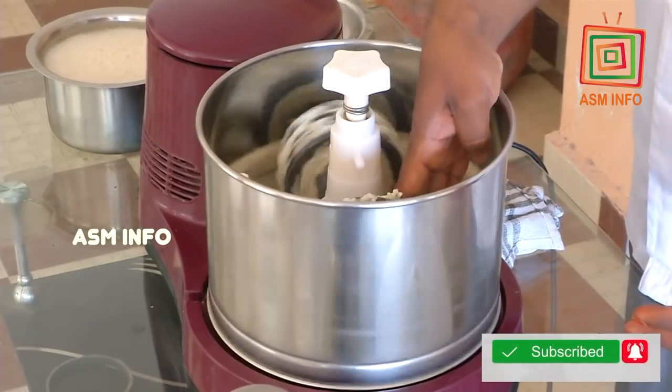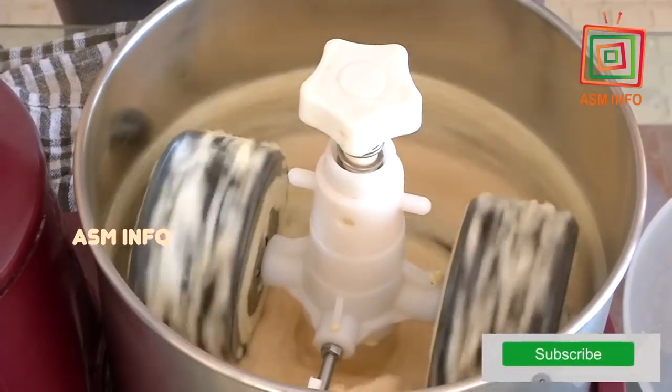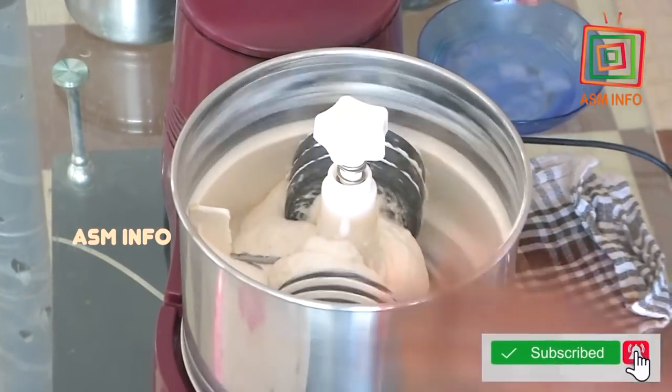It's a bit of water. Let's make this a little bit of water. As you can see, we are ready to put the water on the top.